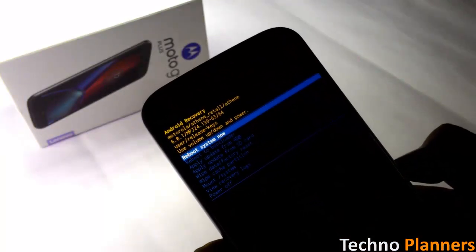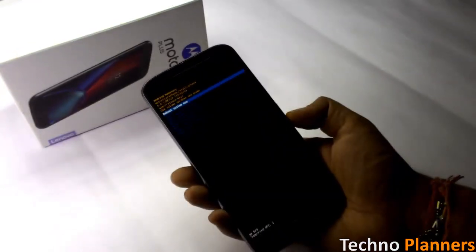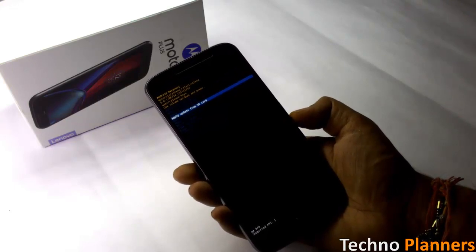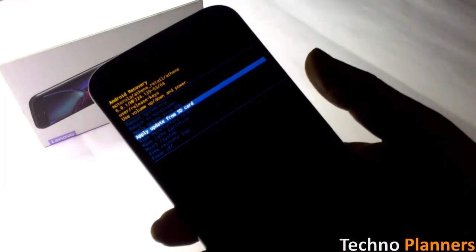After entering recovery mode, you can see several options on your phone screen, such as 'Apply update from ADB' and 'Apply update from SD card'. Click on 'Apply update from SD card' and select the file you downloaded.